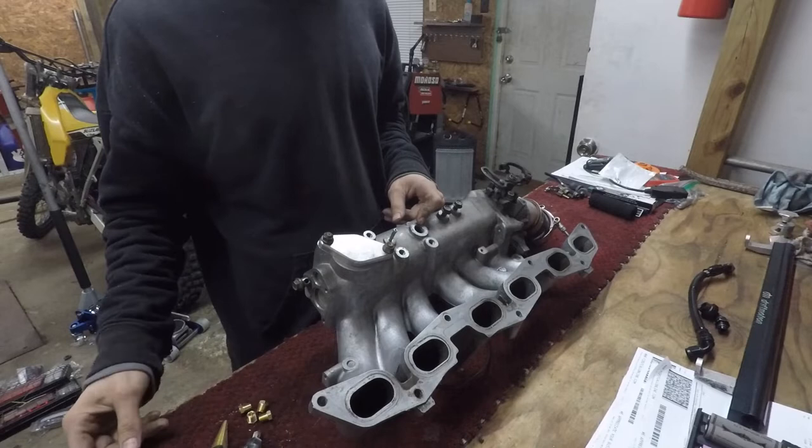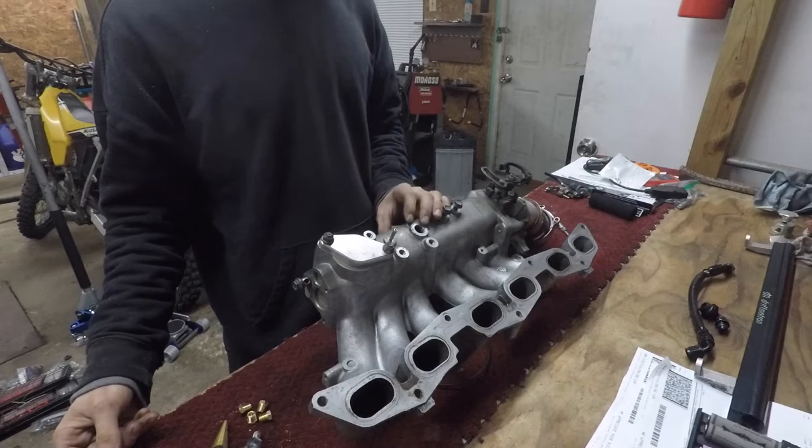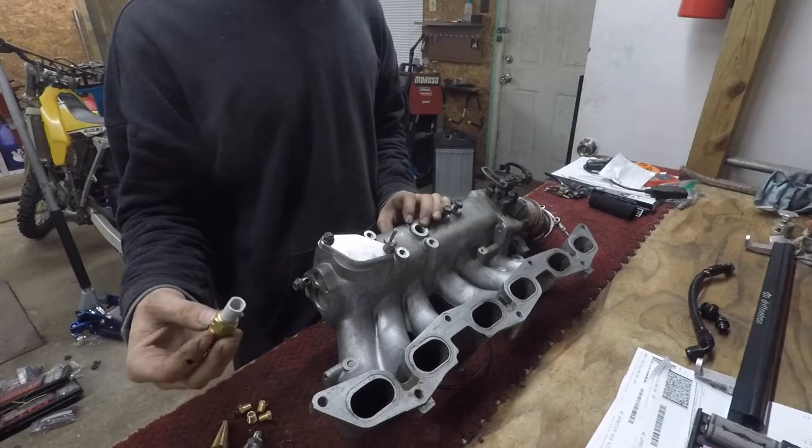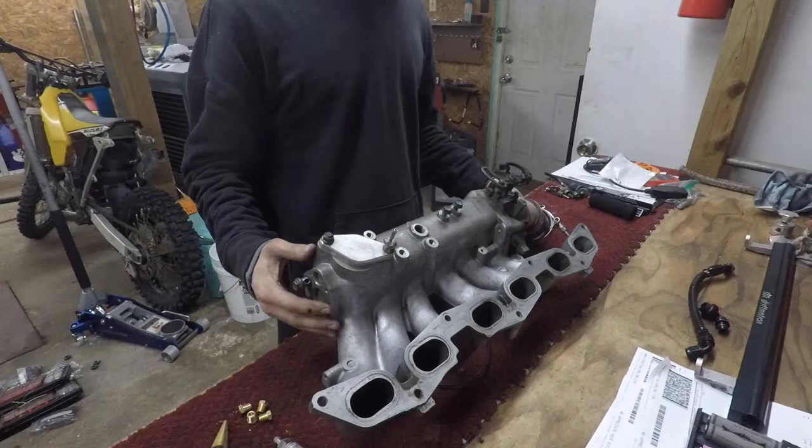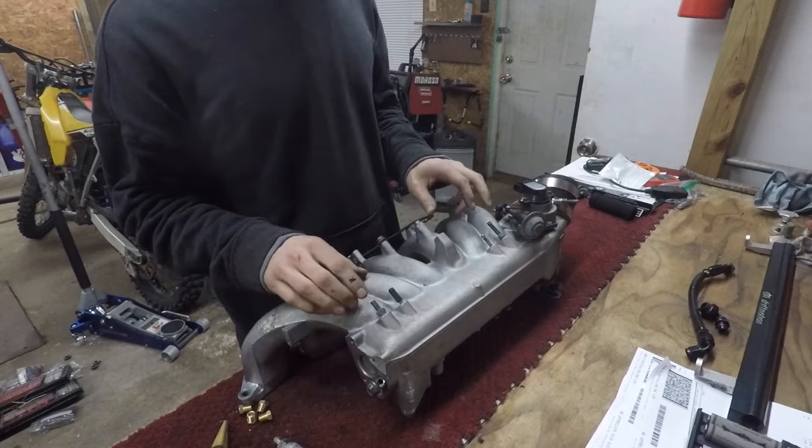From what I was reading, the GM-style sensor has more accurate readings and stays accurate, whereas 1JZ sensors tend to have problems. That's why we're switching. And being that I was already building a harness, it was the best time to do it — because my harness from Wiring Specialties already has the GM-style sensor connector included.